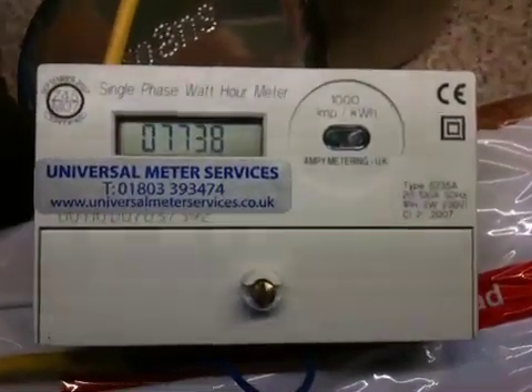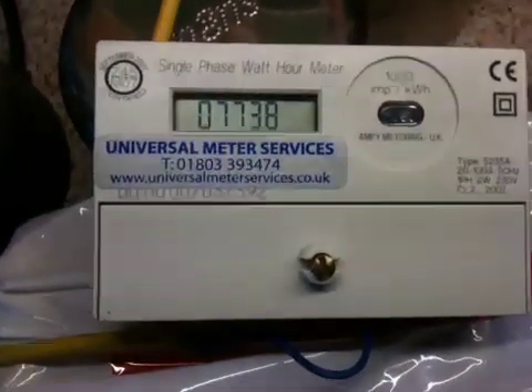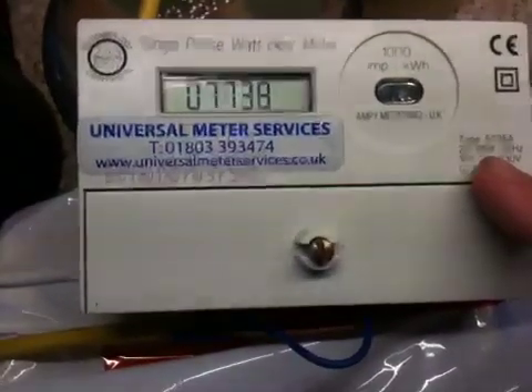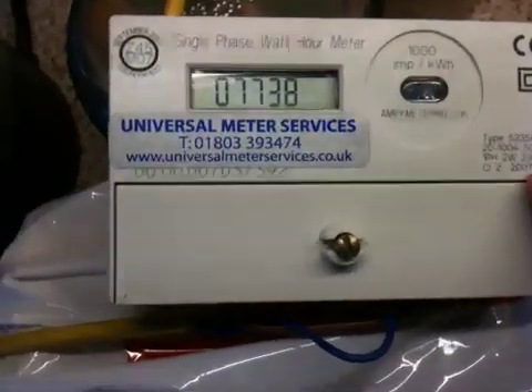Good morning YouTube. Today we have an MP5235A meter in front of the camera. It is a 20 amp to 100 amp, 50 cycles, single phase, 2 wire, 230 volt meter.